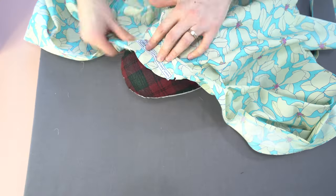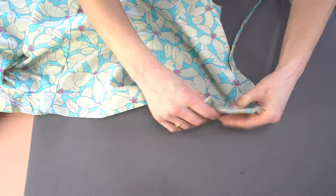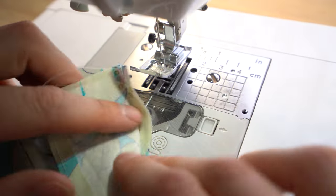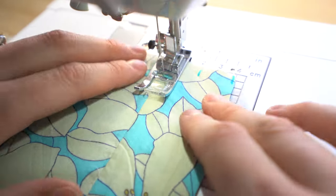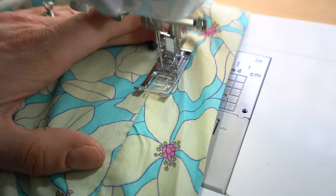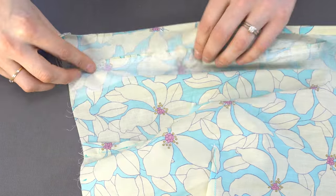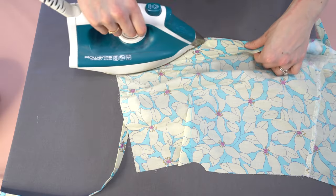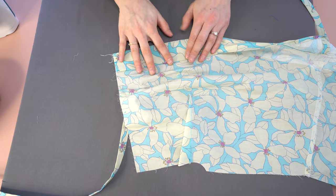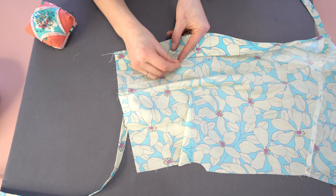Use a pressing ham along the back neck facing because it's a curved edge and you don't want any puckers. Make sure the seam is on the facing side, then understitch about an eighth of an inch away from that seam allowance — stitching with the facing facing up at your machine. This creates a nice clean finish along the facing piece. Once done, press the facing towards the wrong side of the bodice, and it should fall perfectly in place because of that understitching.